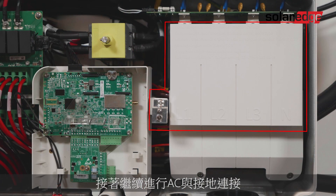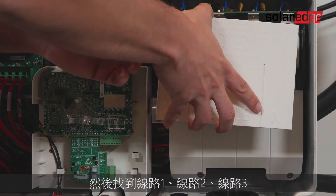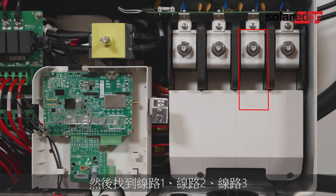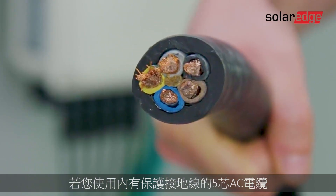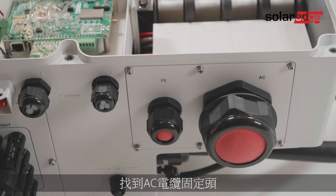Let's move on to the AC and ground connections. First, remove the AC terminal protective cover, then locate the AC terminal blocks for line one, line two, line three, neutral, and the protective earth terminal. If you have a five-wire AC cable with the protective earth wire inside, follow these steps.